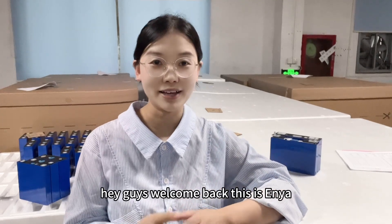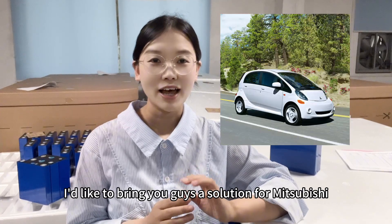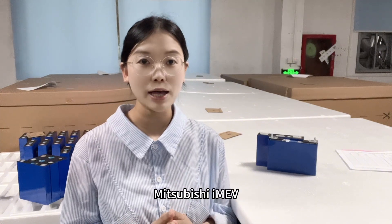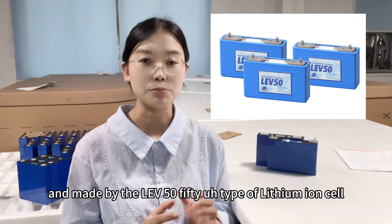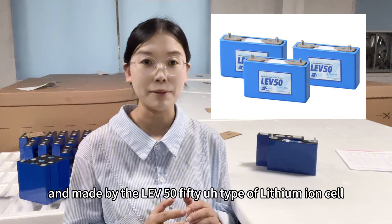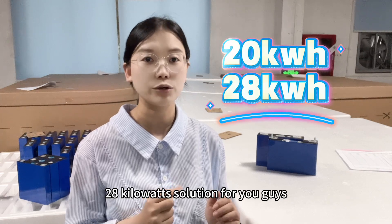Hey guys, welcome back, this is Anya. In this video I'd like to bring you guys a solution for the Mitsubishi i-MiEV EV car. The original Mitsubishi i-MiEV battery pack is 16 kWh, made by the LEV50 type of lithium battery cell. Today's video brings you a 20 kWh solution and a 28 kWh solution.